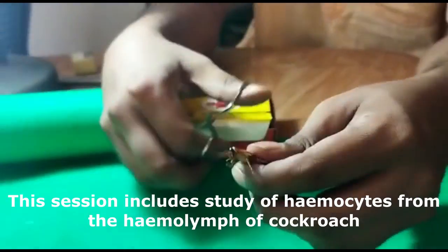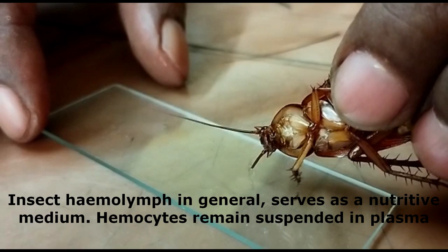Welcome to Jubangla's practical session. In this session, we will study the hemocytes from hemolymph of cockroach.